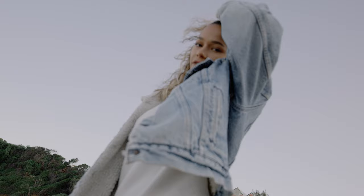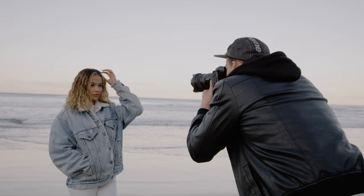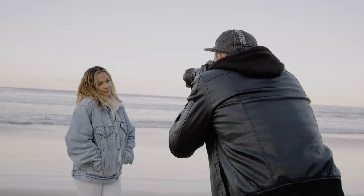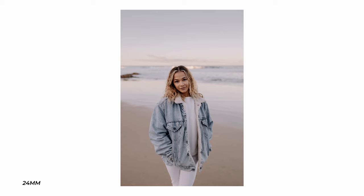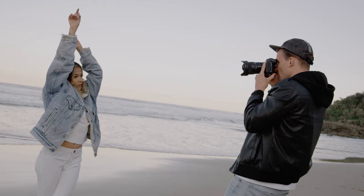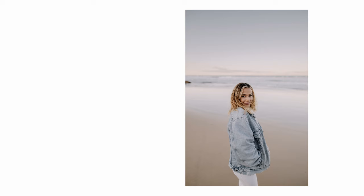The day before this shoot we had one of the most amazing sunsets I've ever seen in my life. I was really hoping we'd get another one the following day, however we didn't quite get the clouds I was hoping for. My main goal with this shoot was to capture the sunset and also a beautiful portrait of our model Lisa. I thought that 24 millimeters would be perfect since it captures so much more of the background than a traditional portrait lens.